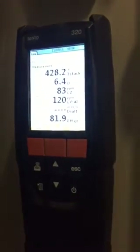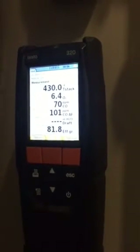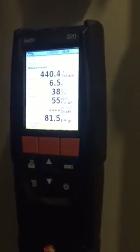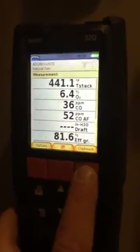We're at 90 ppm and dropping. We'll let that go below 50, clipboard it, do a draft test, and print out the receipt. Let's check our primary Aquastat — we're at 180. Pressure's looking good. Checked the burners and they're clean. That's going to continue to drop, but I'm quite satisfied with that. Let's clipboard that.